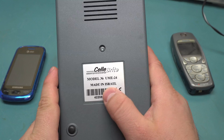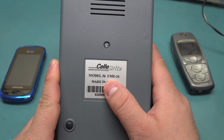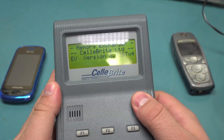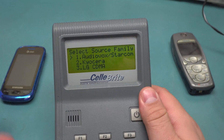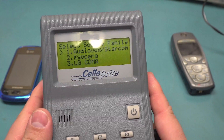All their stuff is made in Israel, of all places. Like I said, this is the UME24, and let me just power this guy on. I'm not going to do an actual copy because what's the point — it just copies things, it's not interesting at all really.